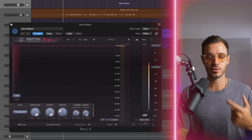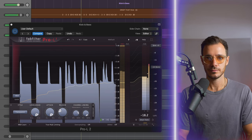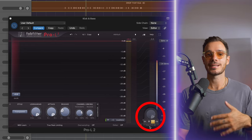When I solo this group, you'll notice my kick and bass play together. Next, solo that kick, add a limiter, and increase the gain on the limiter until you start to see a tiny bit of gain reduction, then back off. This limiter is also set at one-to-one, which means that as I increase the gain, it's decreasing the output — so I'm not adding any volume.